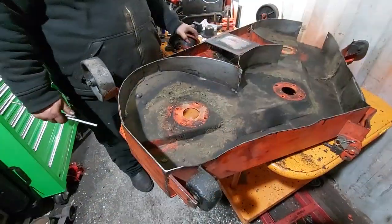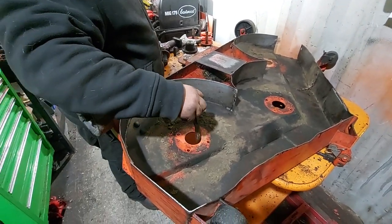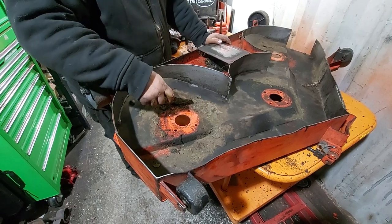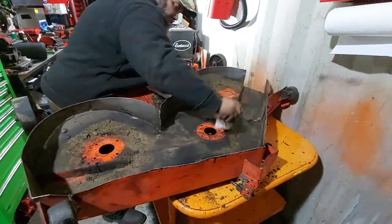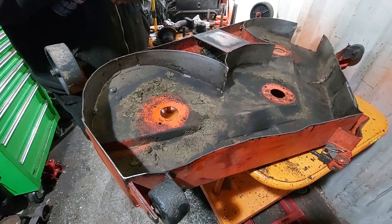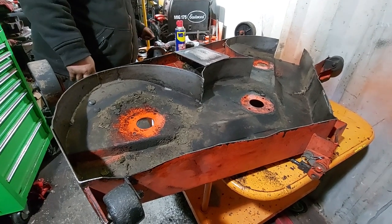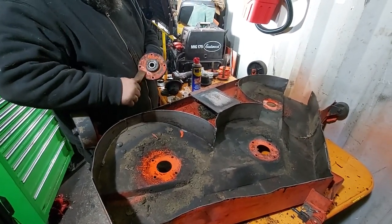Now we're going to install the hubs we assembled with the new bearings. A couple things — make sure your hole isn't buggered up from backing out your bearings; if it is, clean it up. Absolutely make sure where the hubs sit is completely clean, otherwise you'll have bad blade vibration which can also get dangerous. We always find it helps to spray the face of the deck where the bearing flange goes — next time you have to pull them off they tend not to be rusted solid. Spray these down with WD-40, penetrating oil, or motor oil. Also make sure the face of your hubs is scraped down clean.